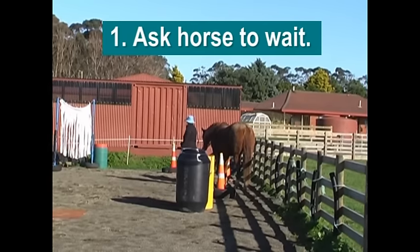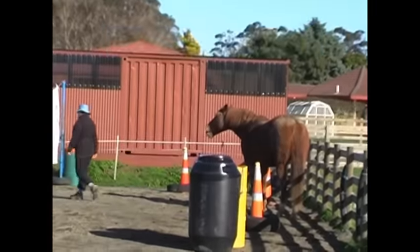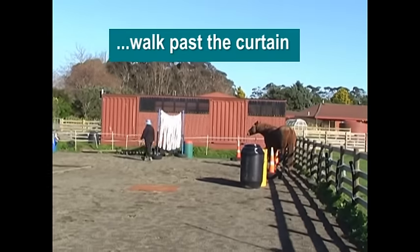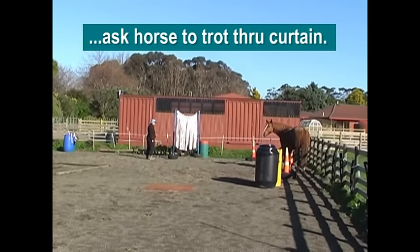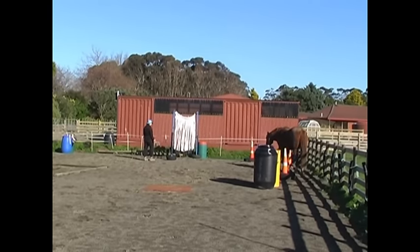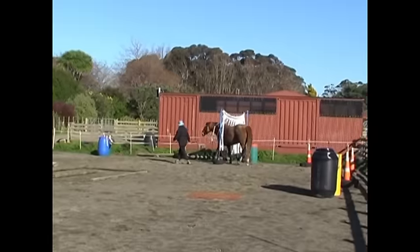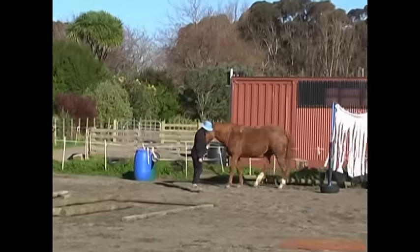Here Boots and I are ready for our June Horse Agility at Liberty. Number one is to ask the horse to wait and walk past the curtain without going through it, and then to ask the horse to trot through the curtain. I'm asking Boots to walk on and then trot on, and she did that really well.